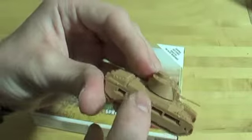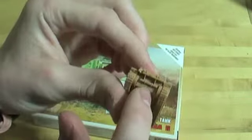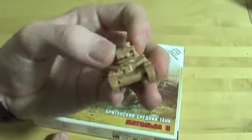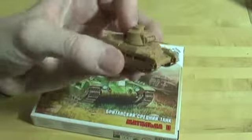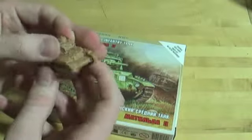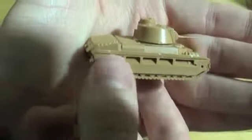The turret doesn't go down all the way, as you can see. The tread detail is superb — I didn't cut that very well, but the front detail is just nice. The biggest problem is it's not clear what order you put the chassis pieces together in, so you can get a little bit confused, but that's not the biggest problem in the world. You can see the nice detail and the lines with the treads — the treads actually have this armour on them.